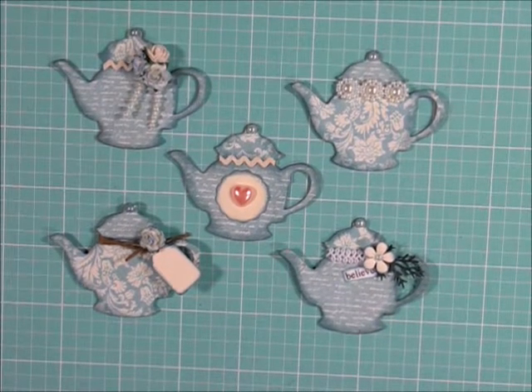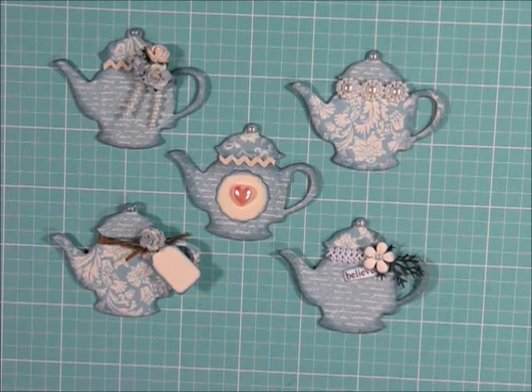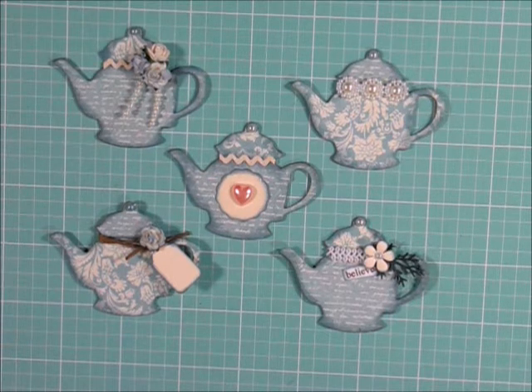Here are the five little teapots that we decorated. I hope you guys learned a little something today watching this tutorial, or at least came away with some ideas on how to decorate some of your own embellishments. Thanks so much for watching — if you liked what you saw today, please give this video a thumbs up, leave a comment, and subscribe to my channel so you don't miss out on any future tutorials and project shares. Thanks again for watching, and have a wonderful day.